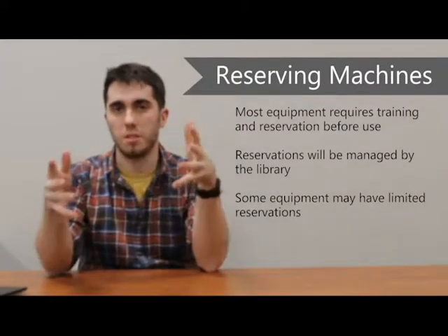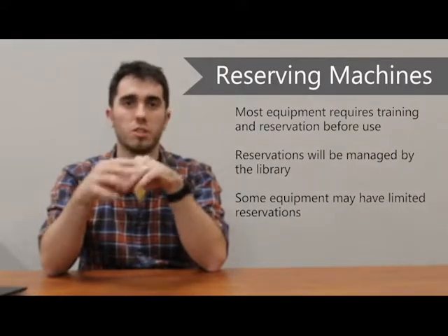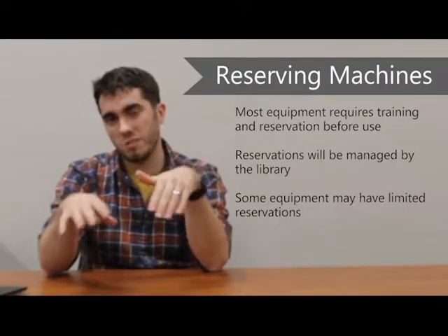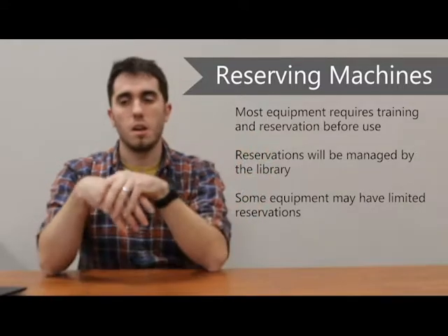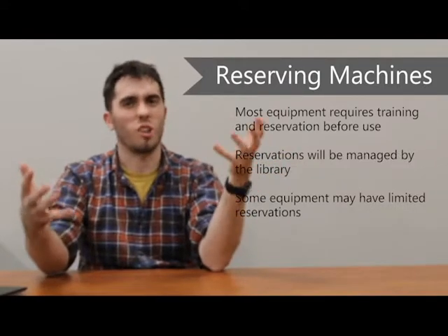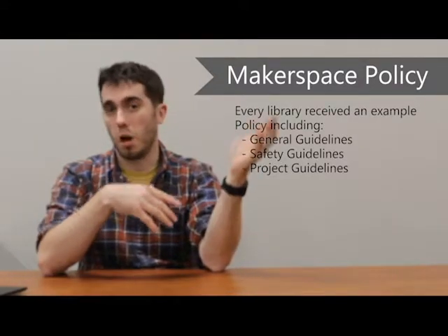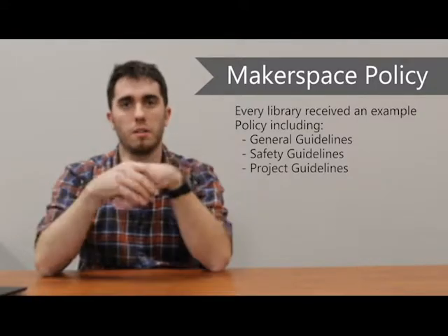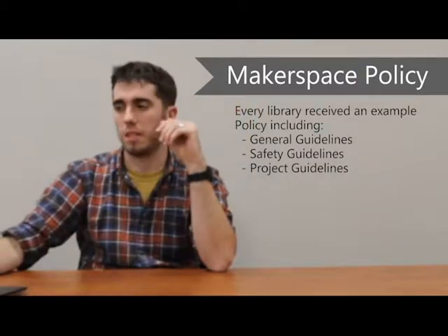Reserving machines — most equipment is going to have to be reserved before you can actually use it. Reservations will be handled by the library staff, either via binder or electronic means. Some equipment may have limited reservations, which means you can't reserve the laser for eight hours a day or the 3D printer for two weeks straight — that's done to make sure everyone gets a fair chance to use the equipment. The libraries were all given an example policy including general safety guidelines and project guidelines. Please look at those before you use the equipment — it's general safety and legal-type information, but it's always good to read through it.